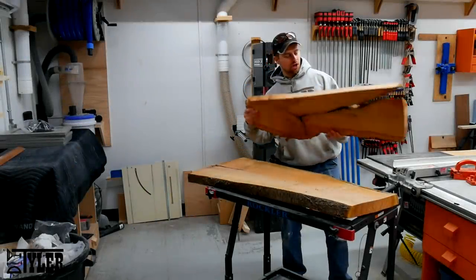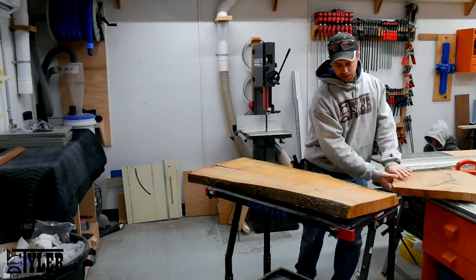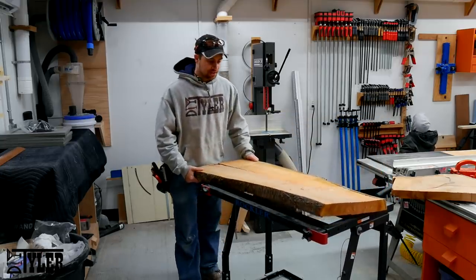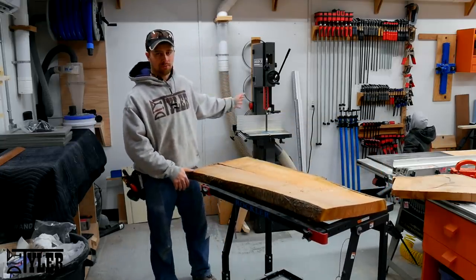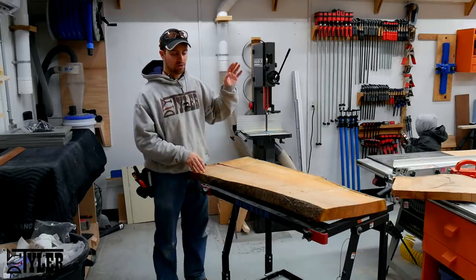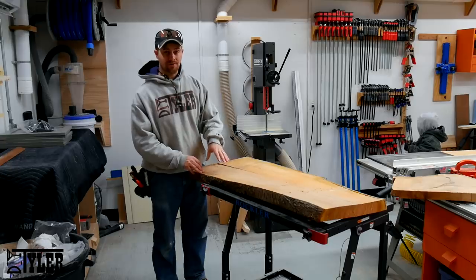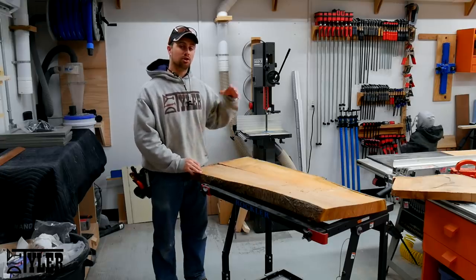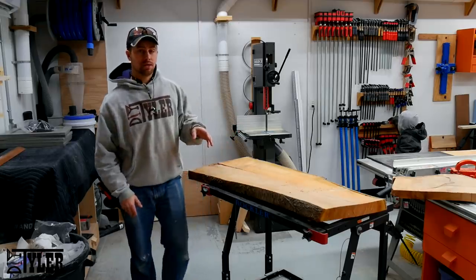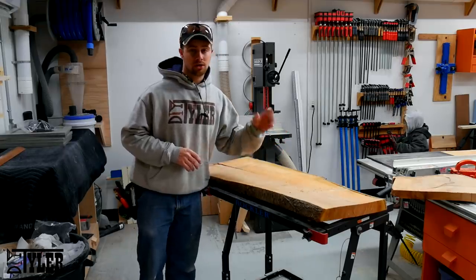This project is going to start with this very gnarly cherry. This slab is just over two inches thick and, as you can see, it is very, very warped. So over here on the bandsaw, I'm going to bring it down into some more manageable pieces that are six inches wide so that I can run it through the jointer and get one flat face. Then we'll go back to the bandsaw to re-saw it down to slightly over half an inch, and then we'll take it over to the planer and mill it down nice and flat and square to one half inch.